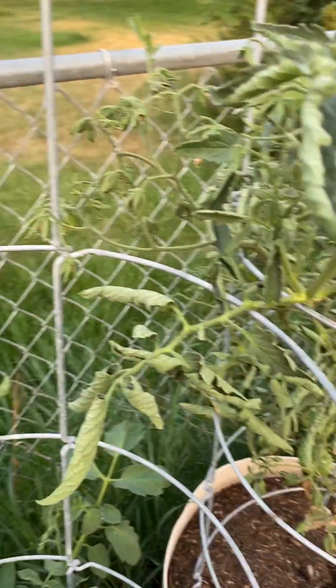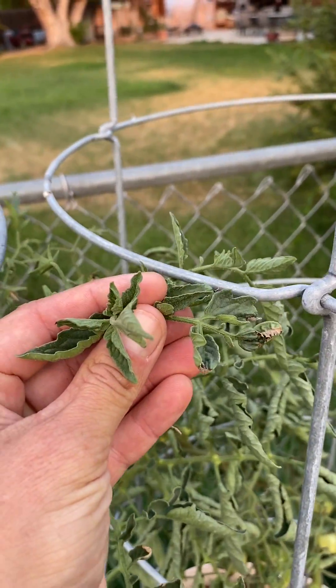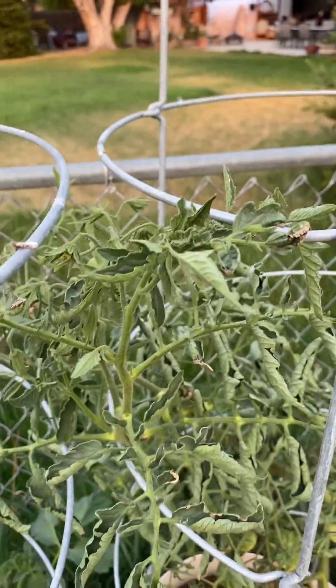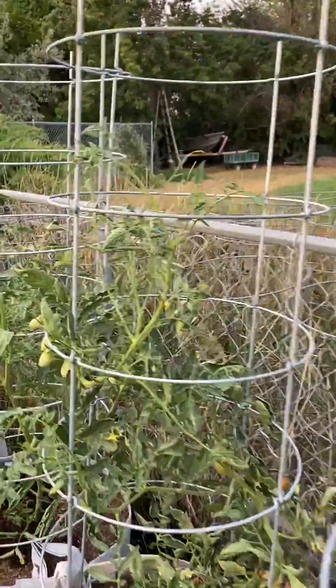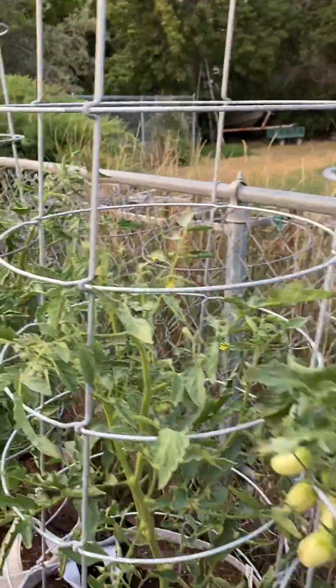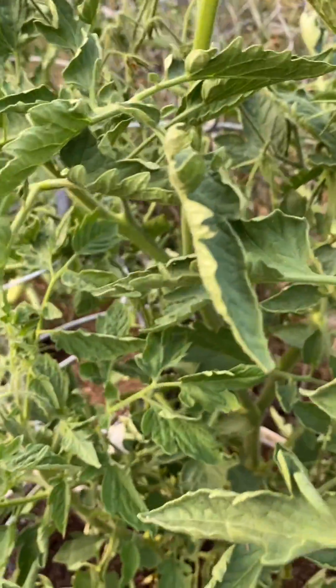Now if I was seeing curling happening specifically only at the very top of the plant, that would lead me to think it was something more along the lines of a curly top virus. But since it's happening all across the plant, I wouldn't worry too much — even this tomato leaf variety is getting a little bit of that physiological leaf curl.